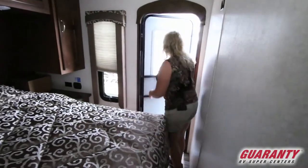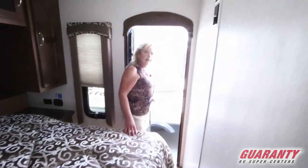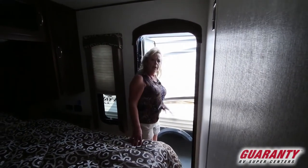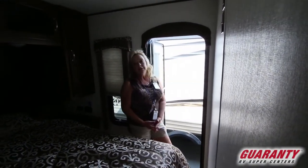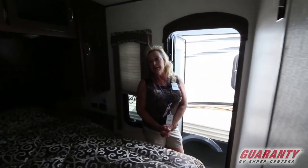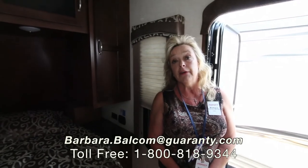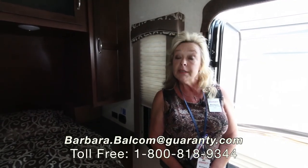There's also a back door giving you access to the outside through the bedroom, in addition to the door we came in originally. Come on out and take a look at this unit — it's a 2017 model with tremendous value. My name is Barbara Dee. I work at Guaranty RV in Junction City. My phone number is 541-521-4232. Come out and say hi, take a look. Thank you.